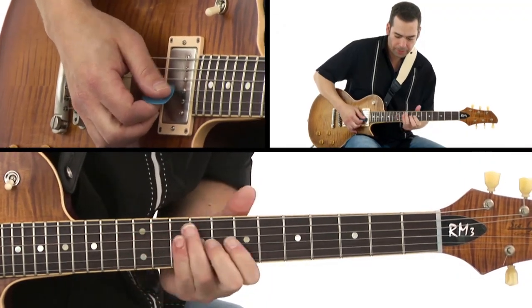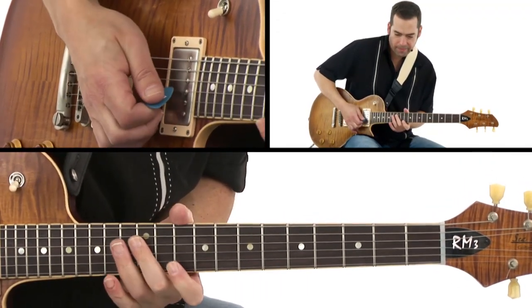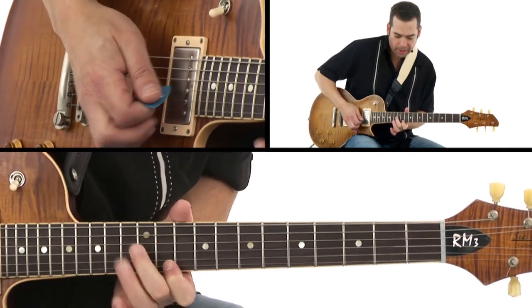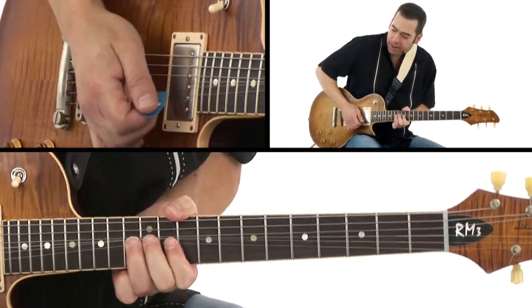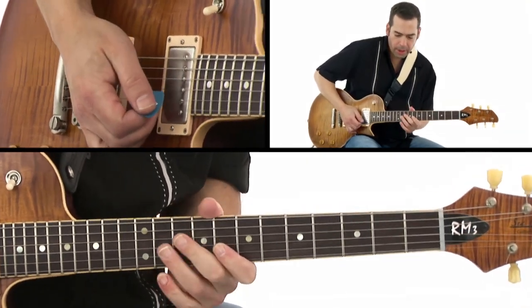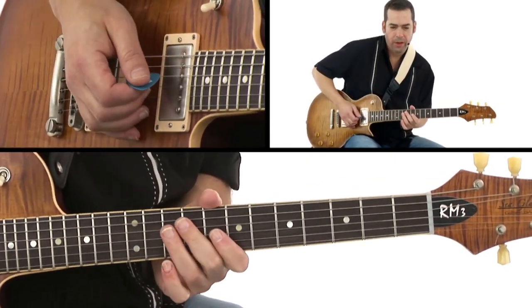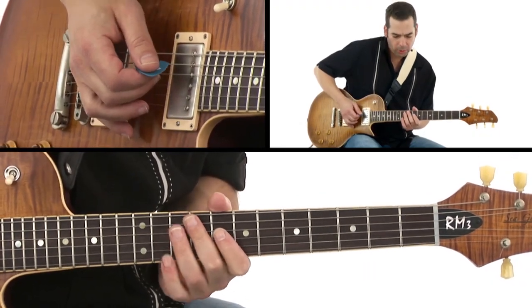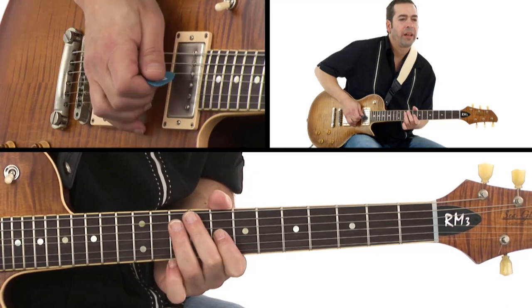Do this — this is another one, a little double stop there. I don't think I did that in the exercise, but that's a good one. Then when you get comfortable, start getting a little fancy — move the middle finger down lower towards the low strings and just do like a little...